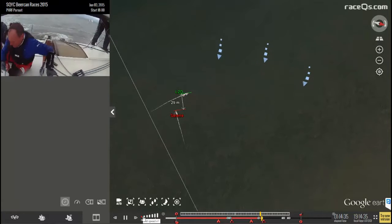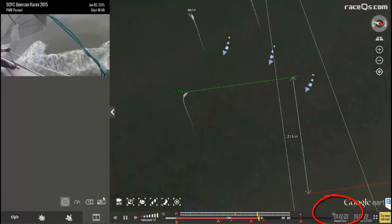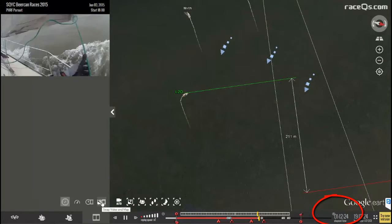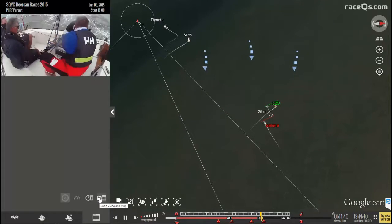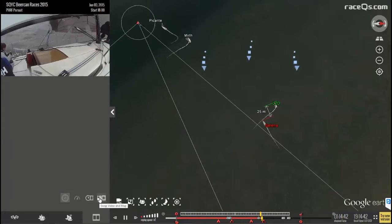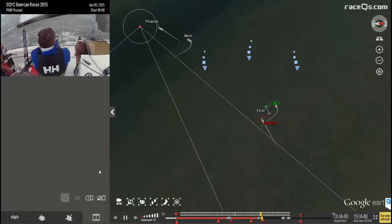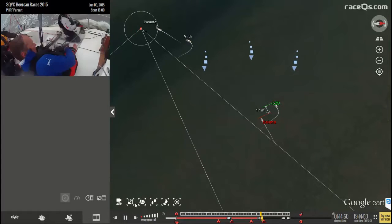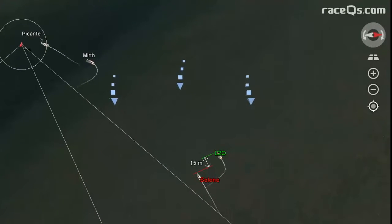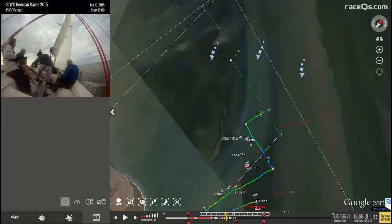Let's look at how long this cost them. The start of that tack was at about 1:12:20, and by the time they got it all straightened out and tacked over again it was about 1:14:47 — almost two and a half minutes lost, plus they'd sailed far past the lay line. Even with these mistakes, L2O still managed a fourth-place finish in this race.